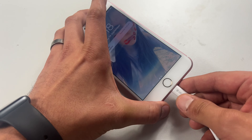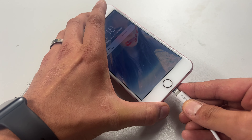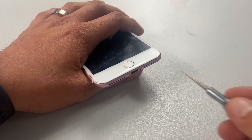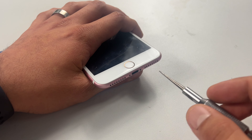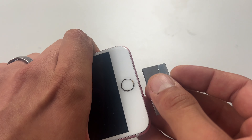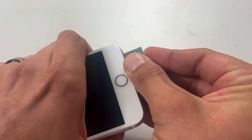As always, I will link all the tools and equipment you need for this job in the description below. So to get started with this repair, just like every iPhone repair before this one, we'll begin by removing the two pentalobe screws in the bottom of the device.